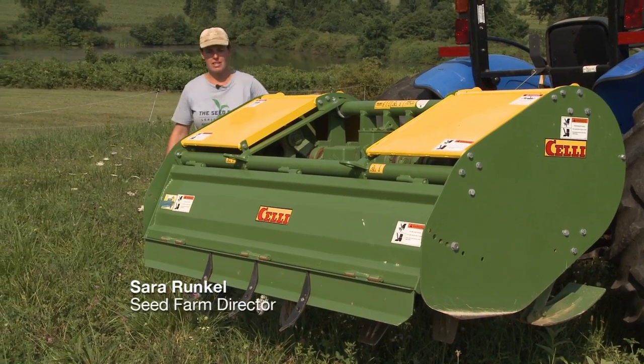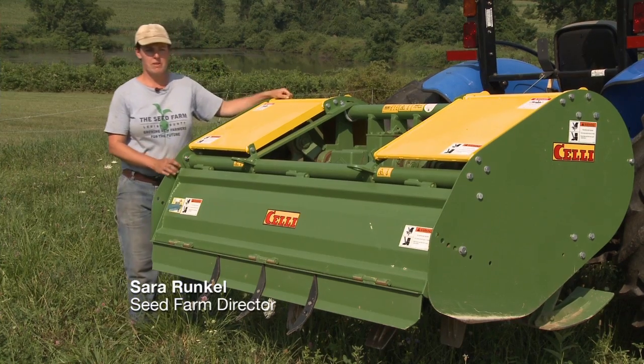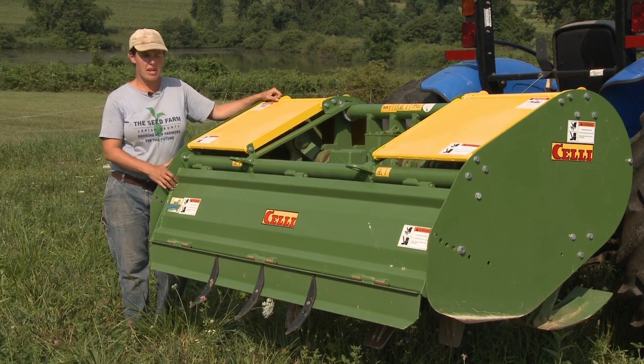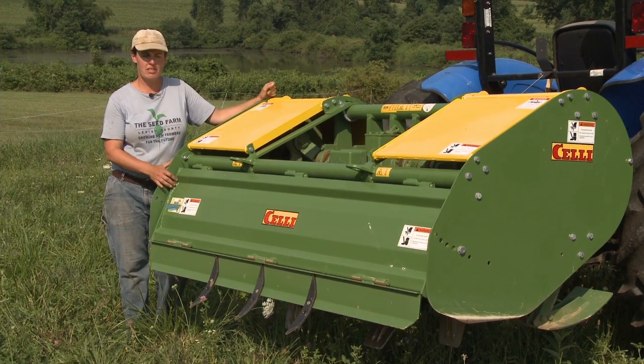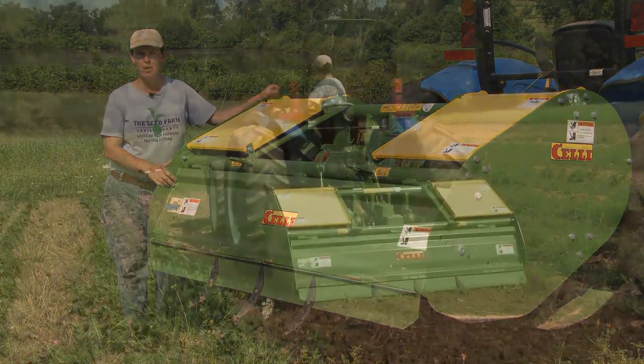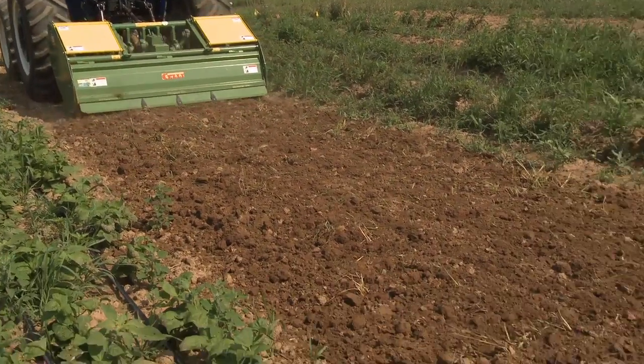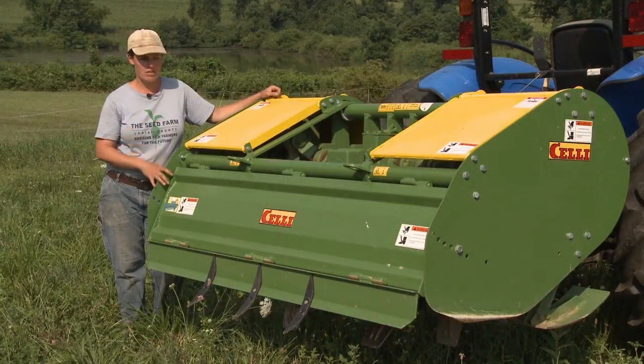Today we're going to be talking about the Selle Spader, which is an implement from Italy. It's designed for primary and secondary tillage, and it's considered a conservation tillage tool because it is much easier on the soil. You don't end up with a compaction layer because of the way that it tills the soil.